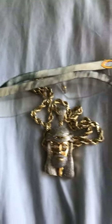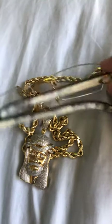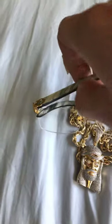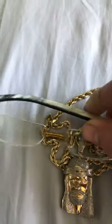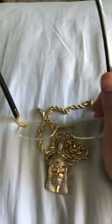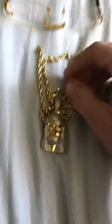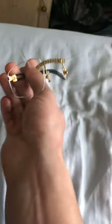So these are my Cartier Sea Decor White Buffalo Horn — genuine, 100% authentic. I have the box and everything to go with these. Today I'm going to be talking about authenticating jewelry, gold, Cartier sunglasses, Cartier eyewear.